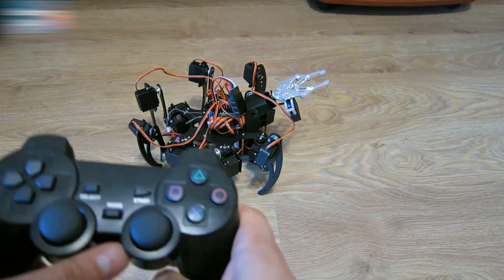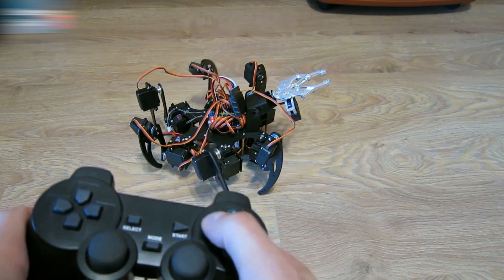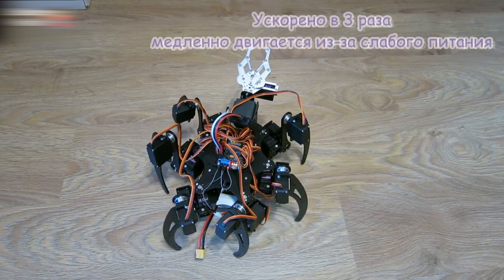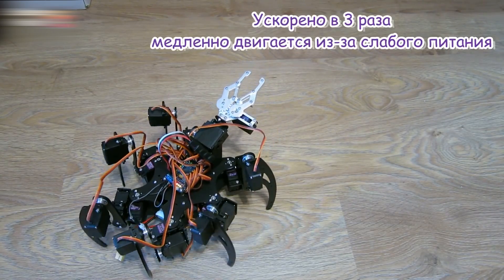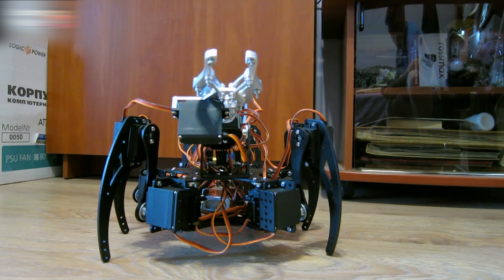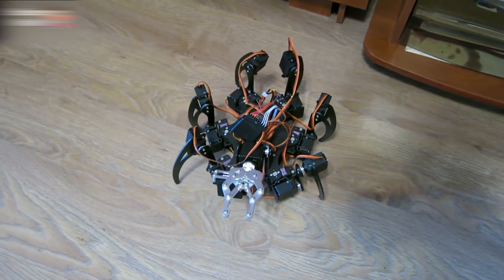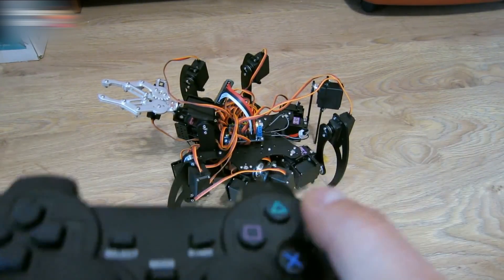Let's see what it can do. This robot can be programmed any way you like. It can raise its legs. It can move a claw. Three times speed. The robot is moving slowly due to the lack of power. This robot is moving backwards very slowly. I will try to reprogram it. I added some speed — let's look at it. Now it's moving five times faster.